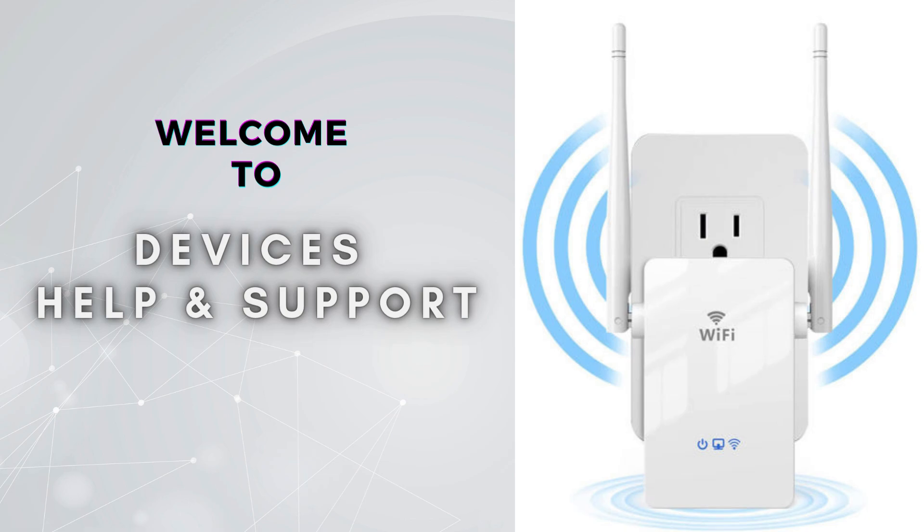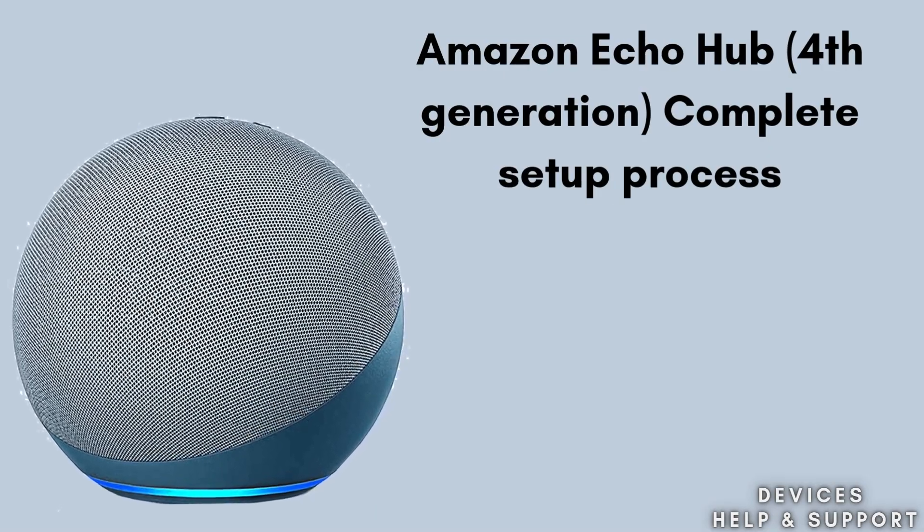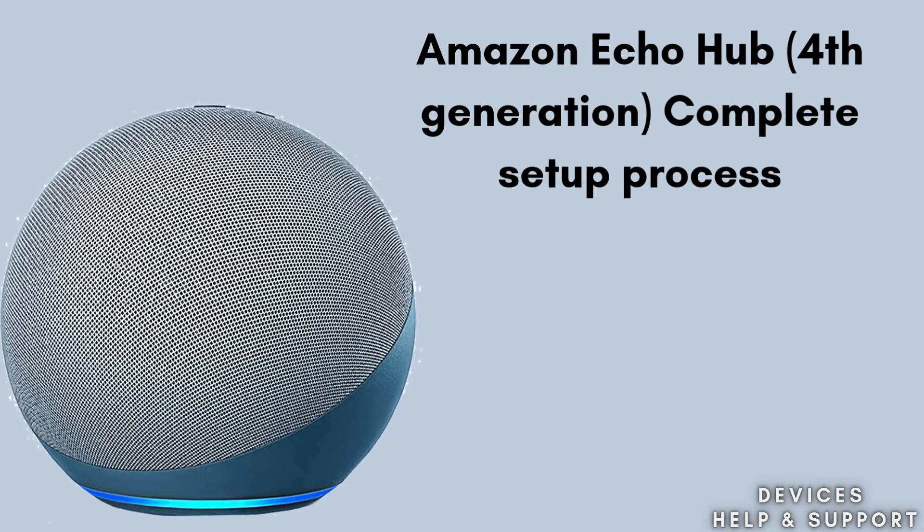Welcome to Devices Help and Support, your ultimate destination for all things related to device setup, troubleshooting, and optimizing your tech experiences. In today's video we will discuss the Amazon Echo Hub 4th Generation setup.